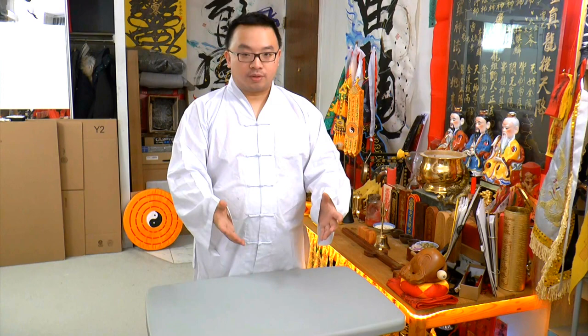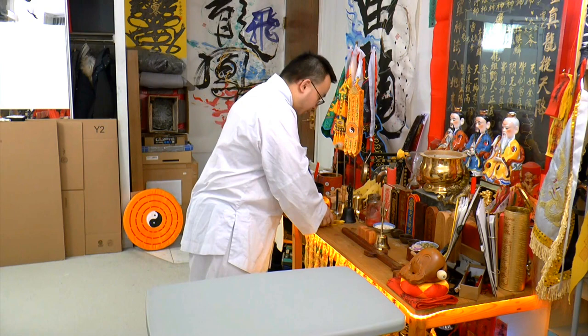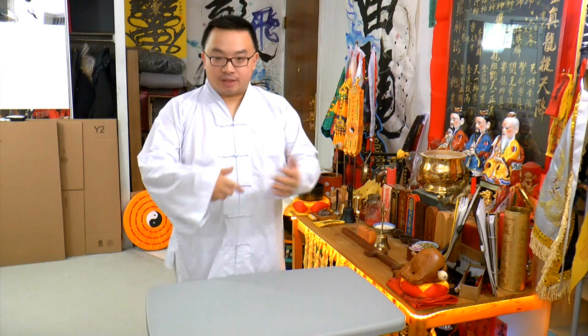This video is going to get you guys started on the stuff you need in order to start learning how to use your small mobile altar to do foo — magic, the talisman. Foo like these. The first foo we'll be doing, as requested by everyone, is a protection foo, but that will need a lot of gear to get started.